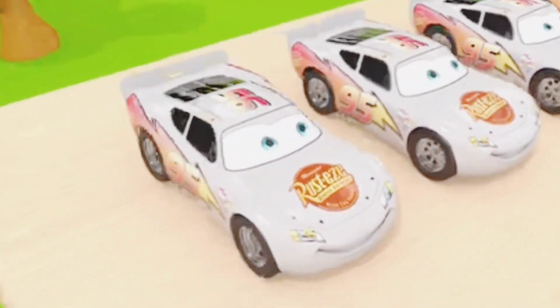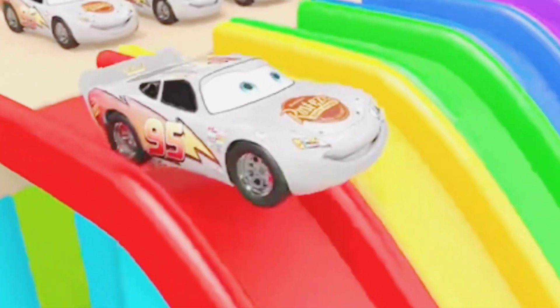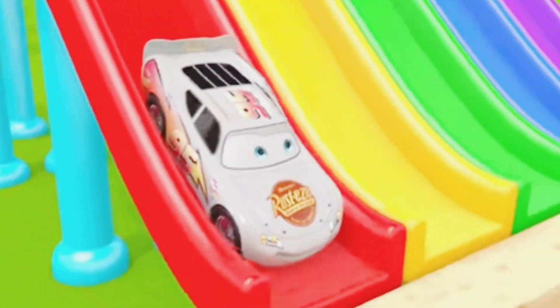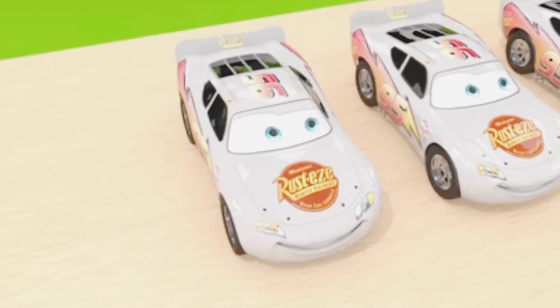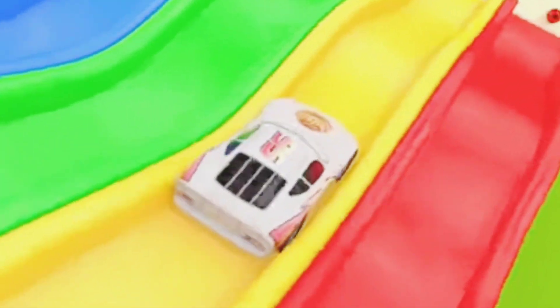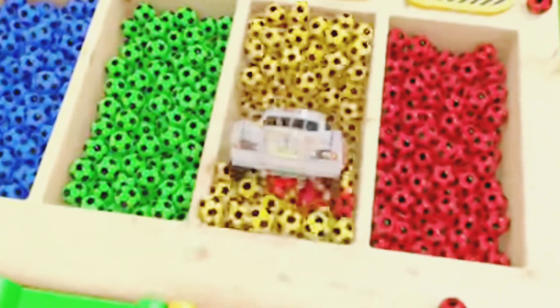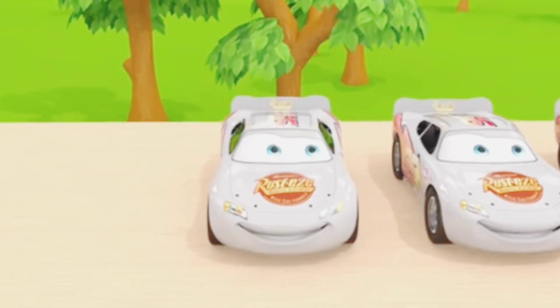Let's start playing! Wahoo! Wow, it's nice! Is it my turn? Wow! Go! Good job! Here we go!